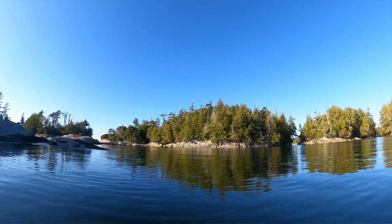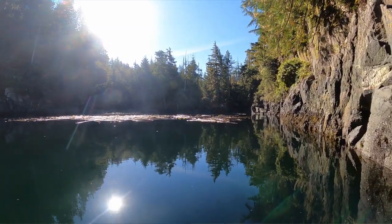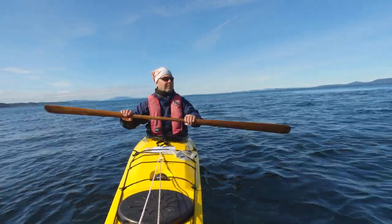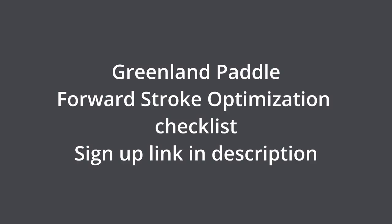So be mindful to hold the paddle loosely and keep your wrist healthy so you can keep enjoying your adventures into the wild. All it takes is pulling with your fingers and pushing with the palm of your hand while releasing the fingers. If you would like to get my complete checklist to generate a powerful forward stroke with the Greenland paddle, click the link in the description below. I hope this video helps you avoid wrist pain. Enjoy your adventures, and thanks for watching.